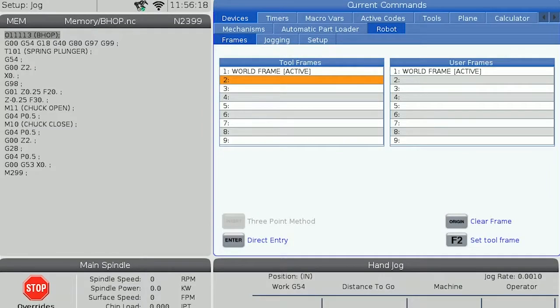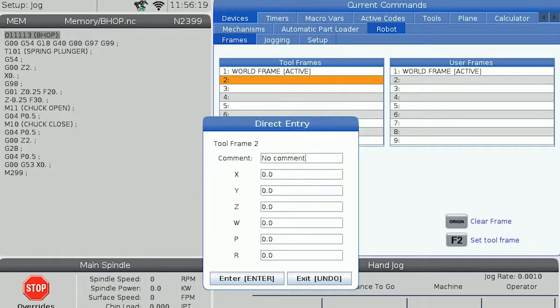The world frame is located at the center of the face plate at the end of the robot arm, with Z positive coming straight out of the end of the arm and X positive towards the origin point on the face plate. Let's scroll down to tool frame 2 and press enter to create a new tool frame using the direct entry method.